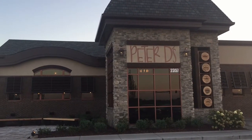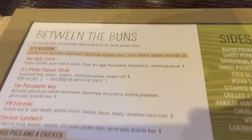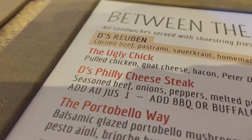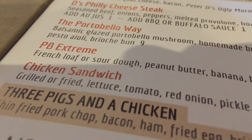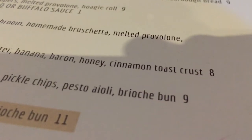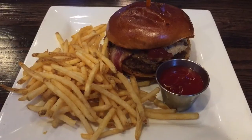We decided to eat at a restaurant called Peter D's — very interesting name. I was beginning to wonder if it was even a restaurant. When I opened the menu, it didn't help that the first section is called Between the Buns, and one of the first things on the menu is the Ugly Chick, followed by a very interesting PB Extreme: French loaf of sourdough, peanut butter, banana, bacon, honey, and cinnamon toast crunch. But I decided to go with the peanut butter bacon burger. Dinner is served.